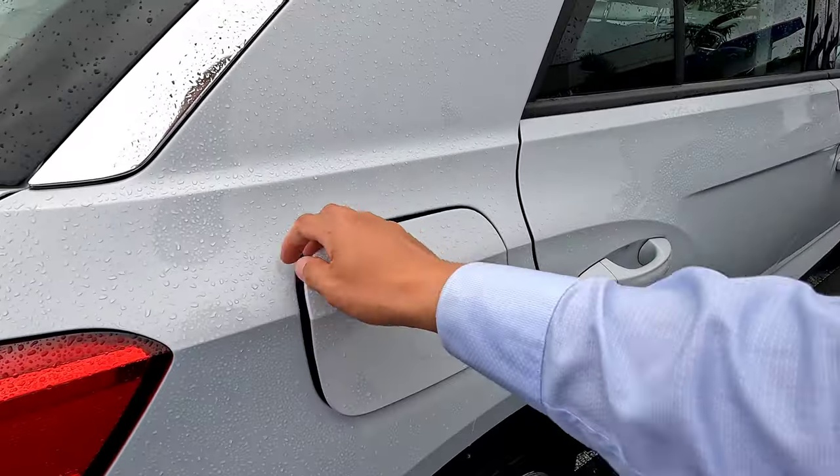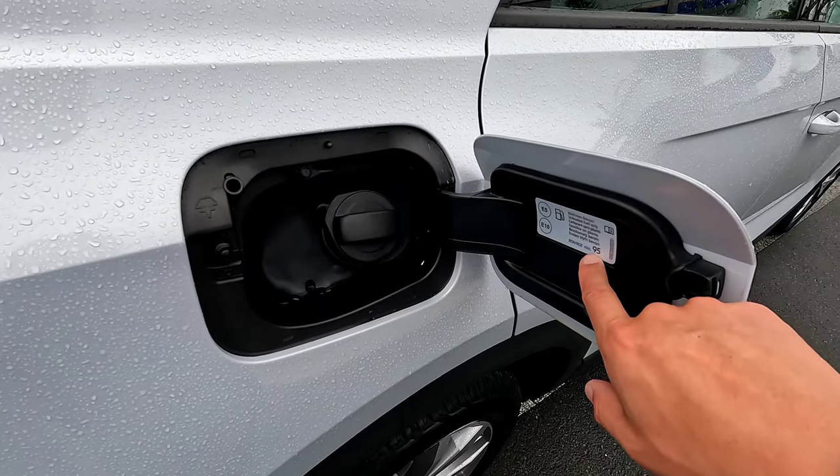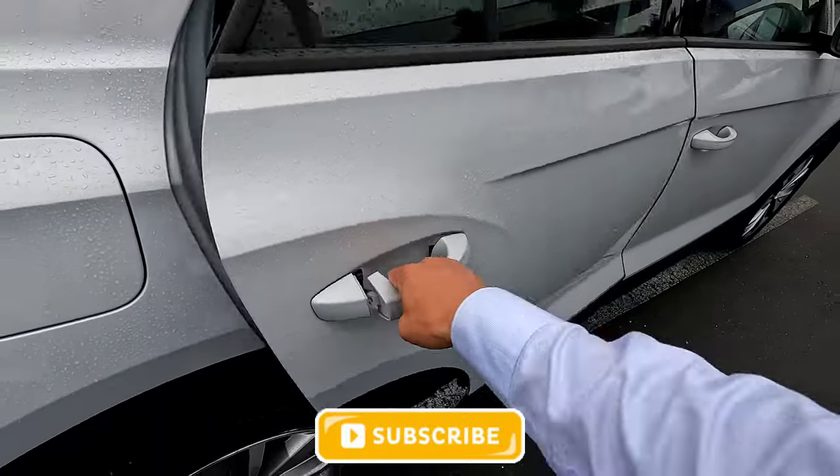The petrol tank is on the driver's side. Just push it open as long as the central locking is open. Minimum 95 octane is recommended in New Zealand — so premium fuel only for petrol.